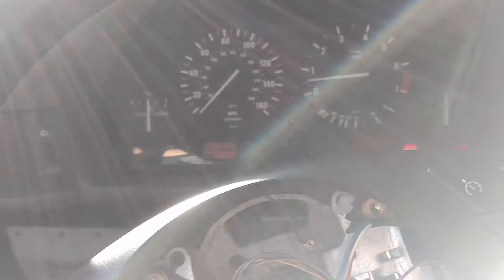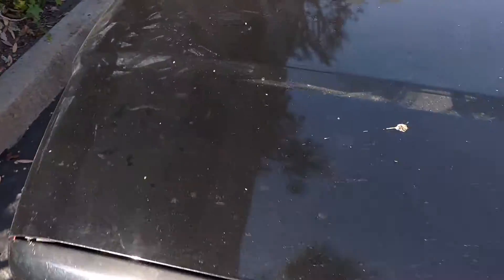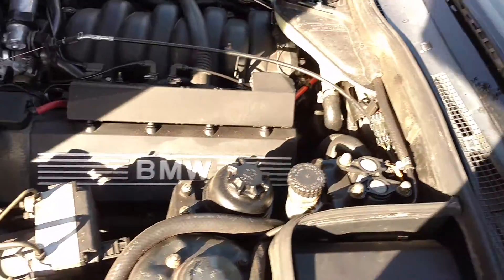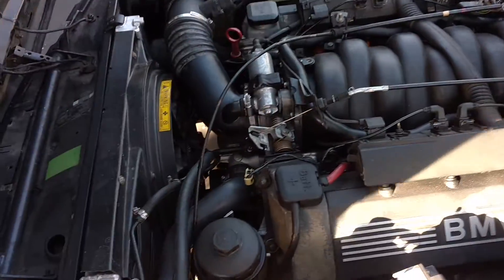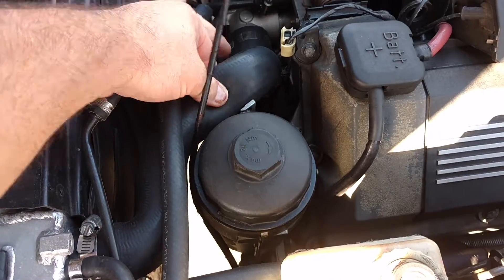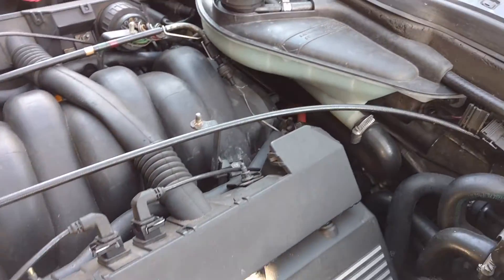I'm going to pop the hood. I'm going to leave the car running. My hood struts suck, but I want you to see this. This is super easy to pinch with just two fingers. The lower radiator hose is the same.